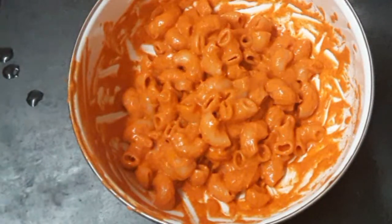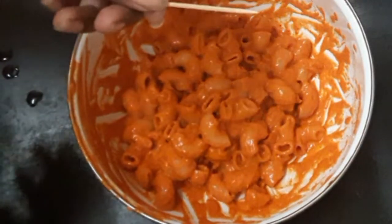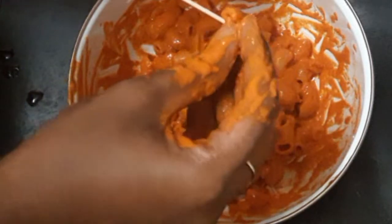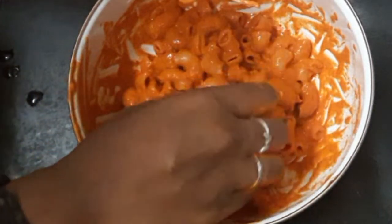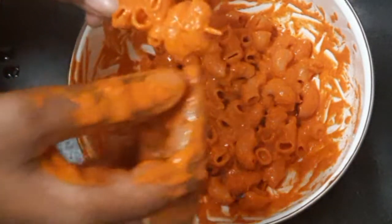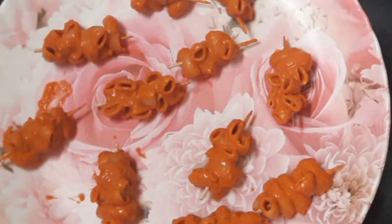Then we will add a paste to the mixture. Now let's inject it in — let's add the paste. Now let's try this. We are ready to do this.